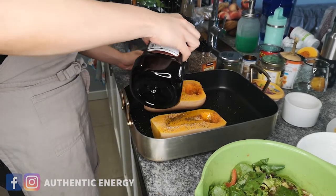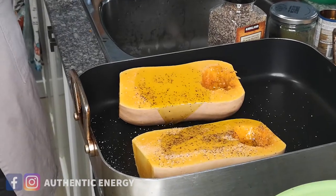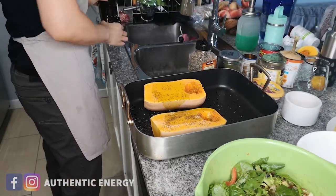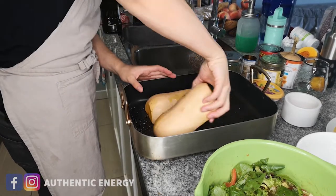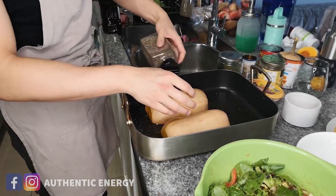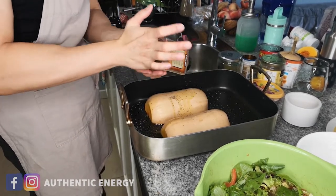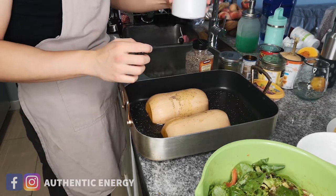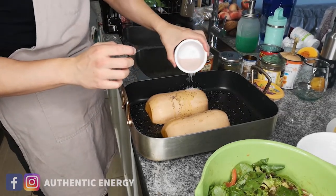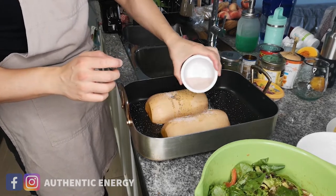Don't worry about putting too much oil — it's going to be in the oven and you want to keep it moist. Season both sides and massage it in. Put it in the oven for about 35 minutes to soften.